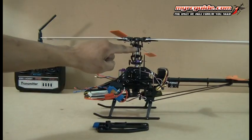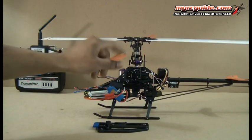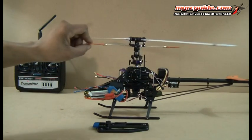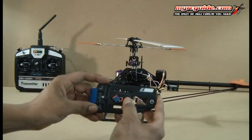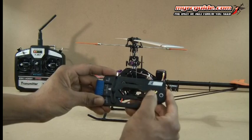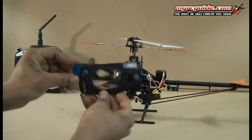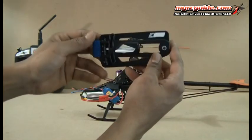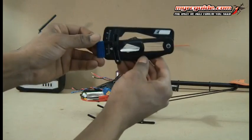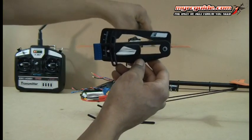Now, when we adjust the pitch, we're going to be using these long links that come from the swash plate up to these little mixing arms up here. We've got the pitch gauge and you can see it's got this piece to where it can snap over the blades and it moves. So what happens is you snap this onto the blade and then you want to move this part up or down until you can line up the top part of this with the fly bar.